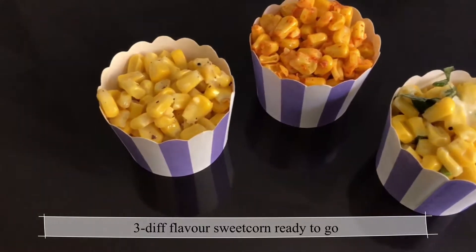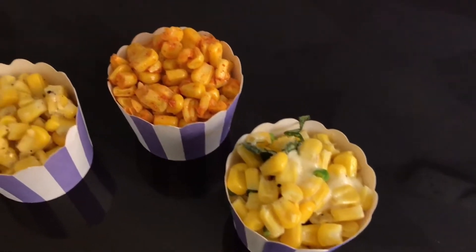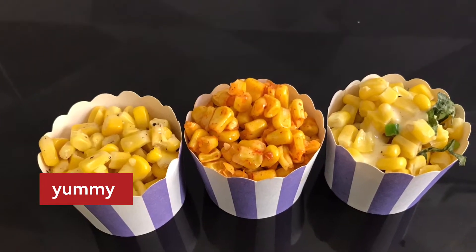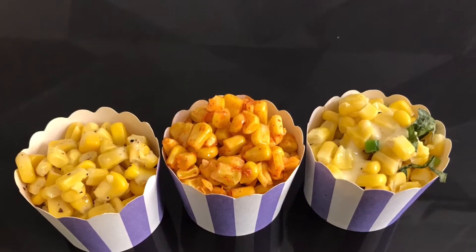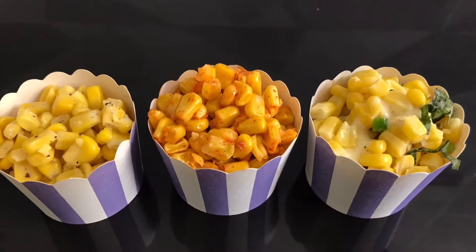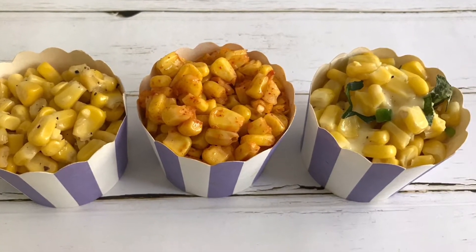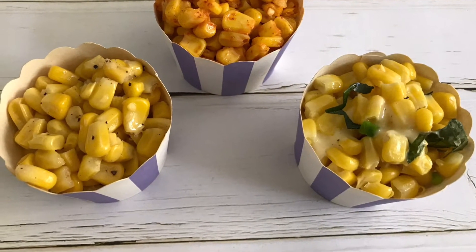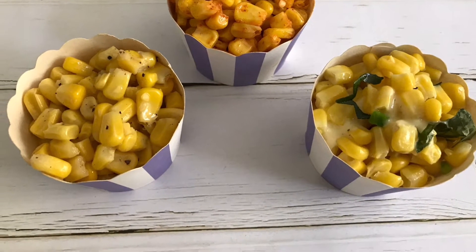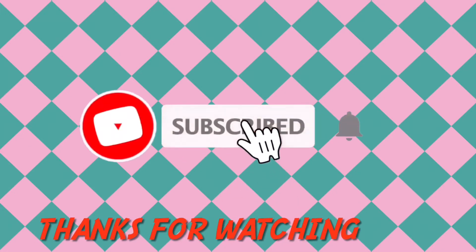I have shown you 3 different flavors of sweet corn. Add a pinch of salt and red chili powder, and 2 tablespoons of sweet corn for the spicy version. Keep the ingredients well mixed. Thank you for watching!